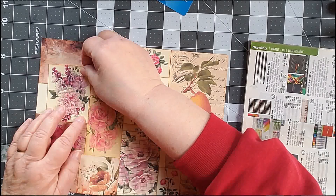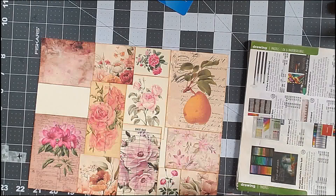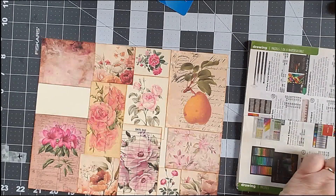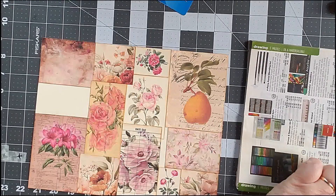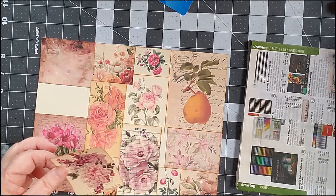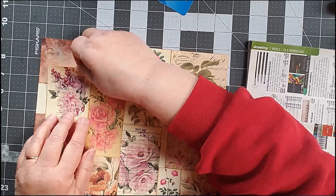How much of that do I want to overlap down there, and how much up here? I think we're good there. I am using a glue stick for these because cardstock on cardstock works well with the glue stick for me.